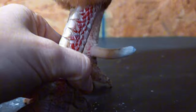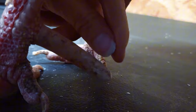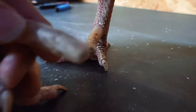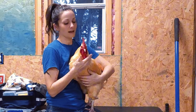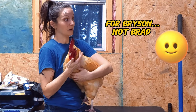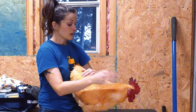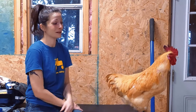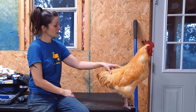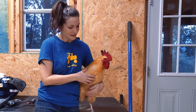All I did was take about a quarter inch off of his spurs and then rounded the edge so that he doesn't hurt himself or anybody else. Thank you, Ranch Hand Brad! That was pretty stressful for him, as it would be for anything. He's now wanting to be on my lap and get cuddled. If you have any questions or comments, let me know in the comments below. I hope this was helpful, and thanks for hanging with me and Bryson here on Tater Town.